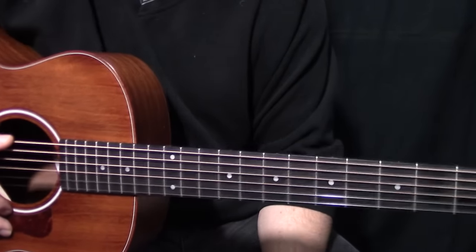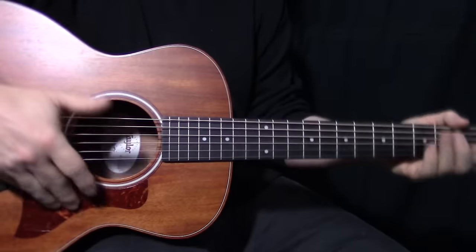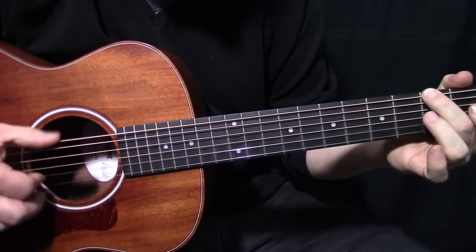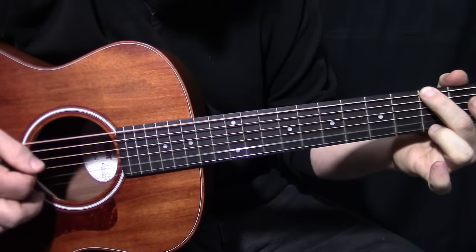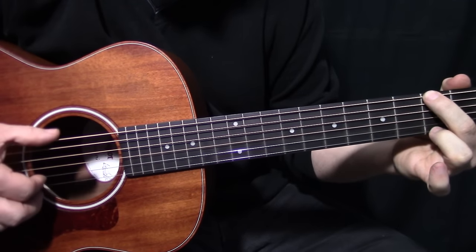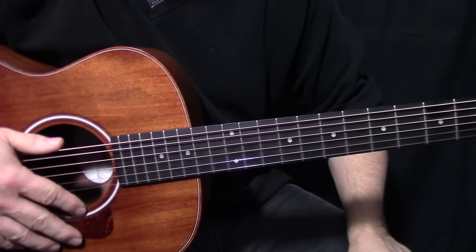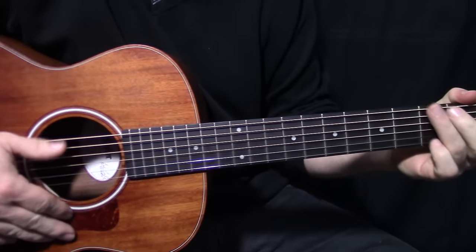It's just a matter of you putting it all together. The trick is all in the picking with the thumb and the forefinger. The best thing to do is just practice those two figures - the first figure and the second figure - and the entire song is within those two picking patterns. Alright, hope you enjoyed it and got something out of it. See ya!